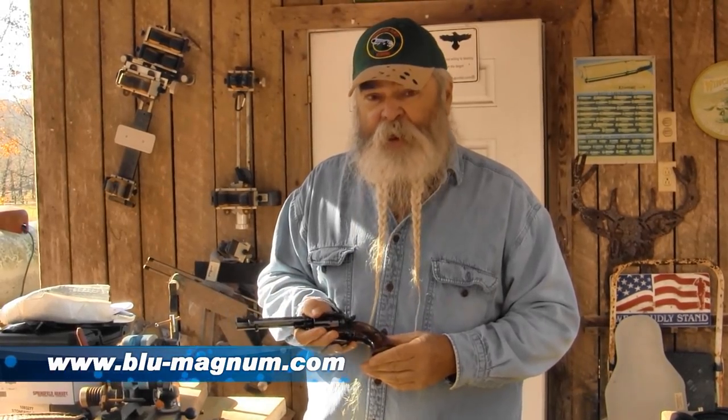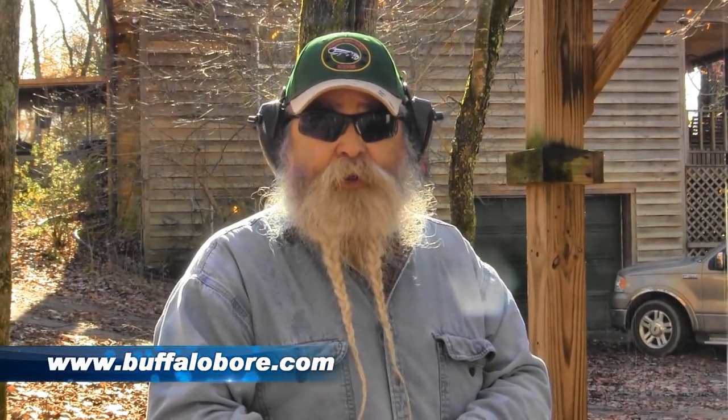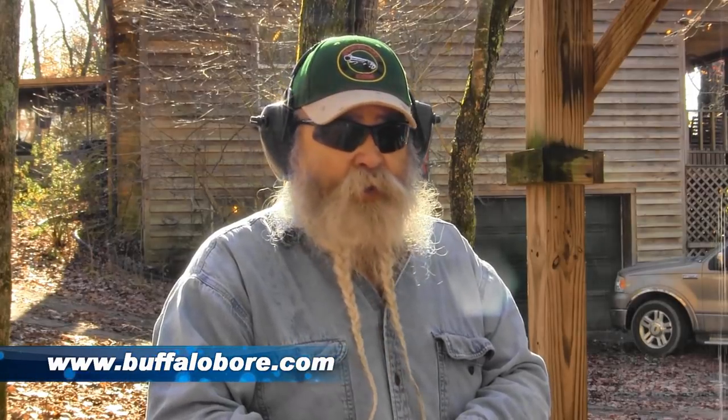Check them out at Blue Magnum. What I'm shooting in this old triple lock is some Buffalo Bore 200 grain wadcutter anti-personnel ammo. It's some serious ammo — works really well for self-defense, deer hunting, something like that. But it's not going to wreck a gun like this old triple lock.